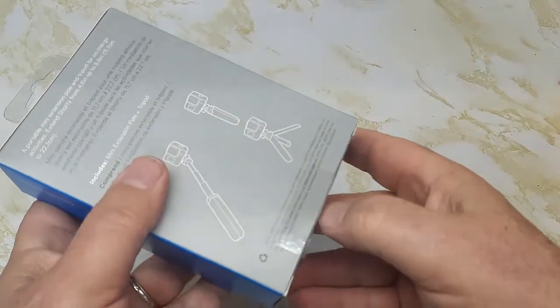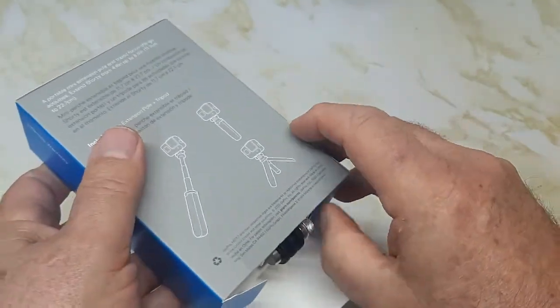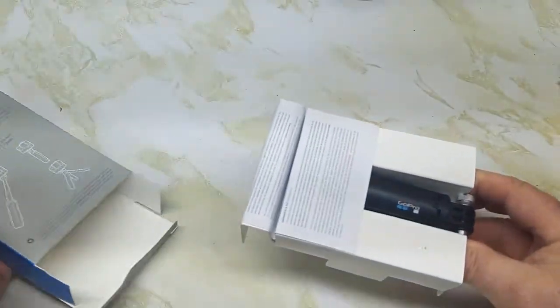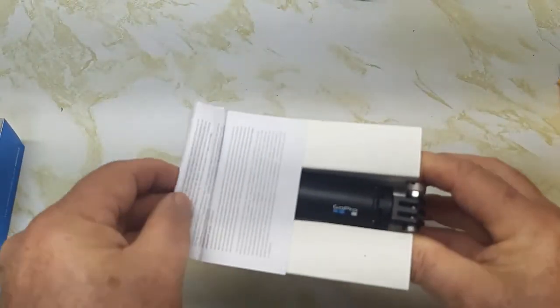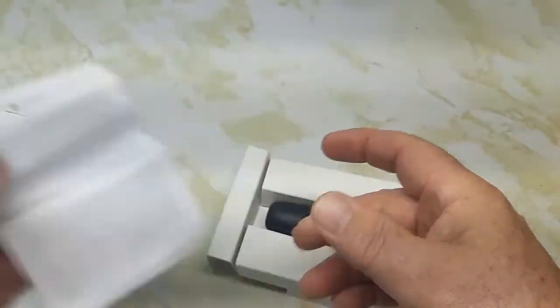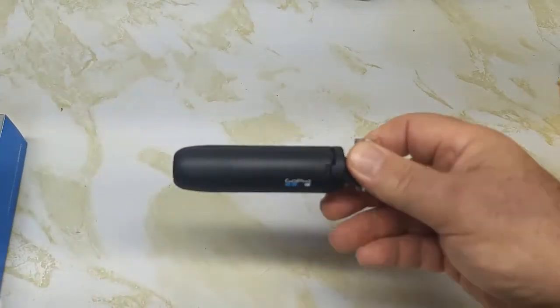Opening it up, I thought it was going to be bigger than it was — it looks smaller, a lot smaller. Inside I think this is just the warranty card for the lifetime warranty. There are no instructions with it — that's it, that's all you get.